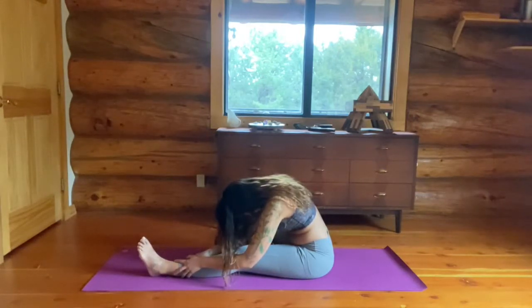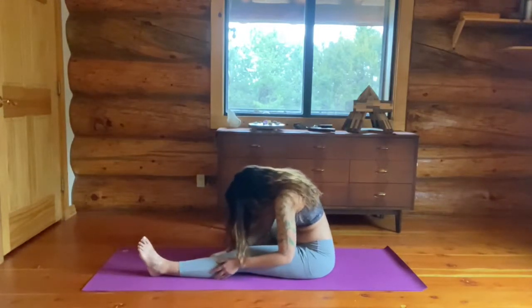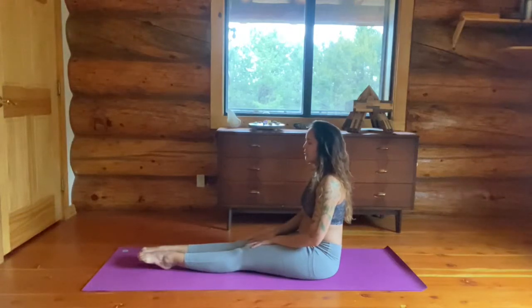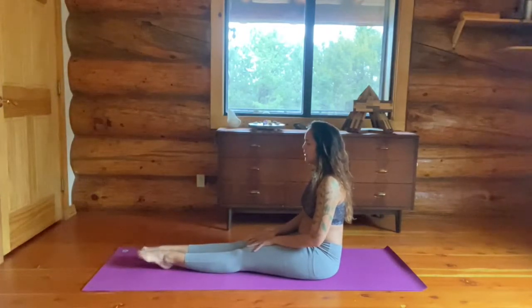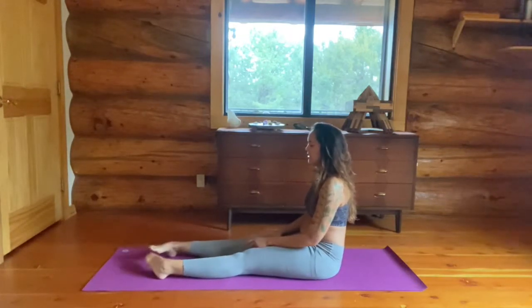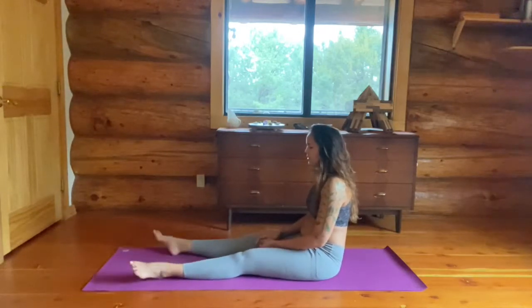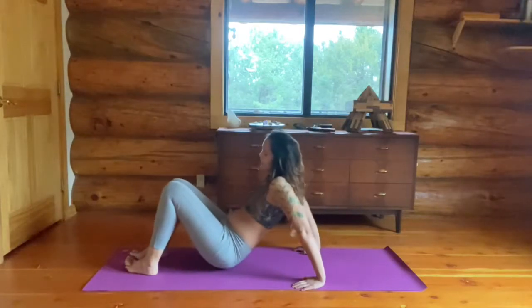And hang. And then start to walk yourself up. Stretch both feet out for a minute. Let's point our toes, hold them back. Point our toes, hold them back. Point, pull back. Last one — point, pull back. And take your feet a little bit wide and circle your feet. And then circle them in the other direction. Today's goal is just a little bit of stretching, a little bit of getting my body warmed up and used to stretching. So we're taking it nice and easy.